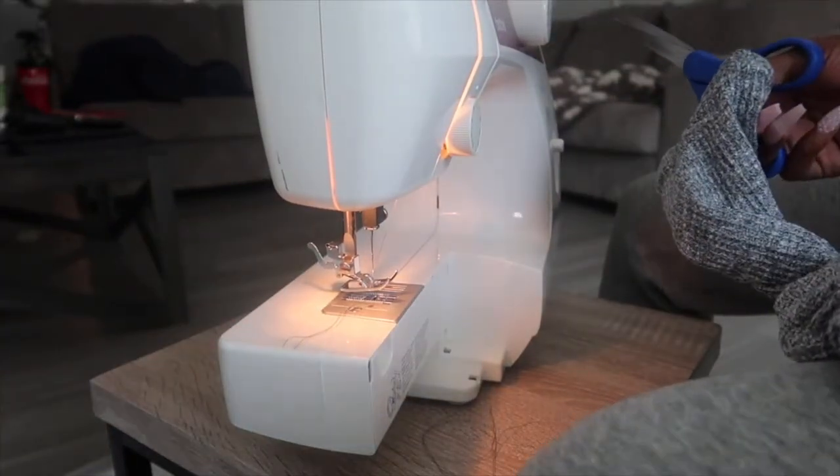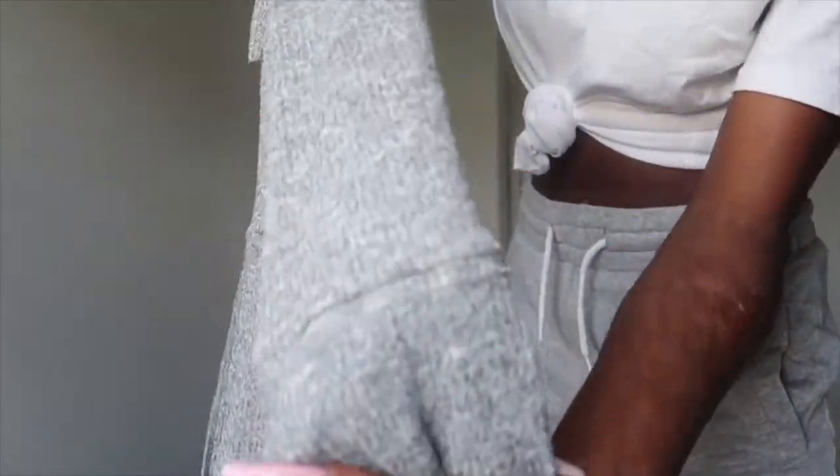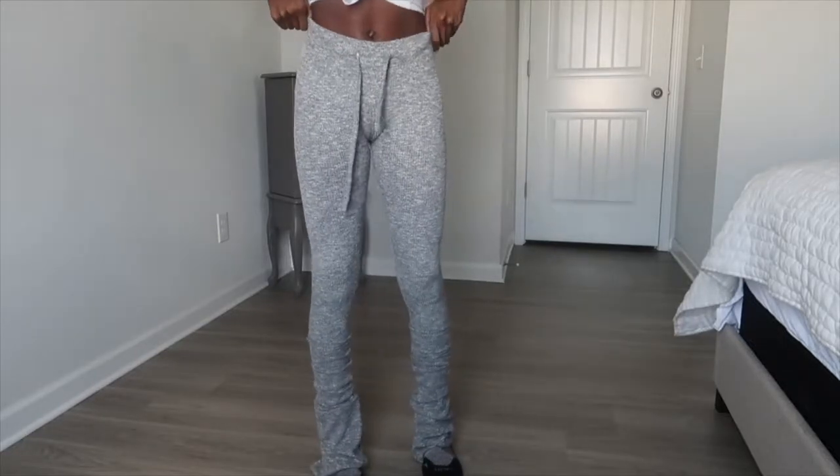We can flip them to the right side now and try them on. This is what you should have — this is where you connected your leggings, and there you have it. Now you have a pair of stacked leggings that you don't have to pay an arm and a leg for.